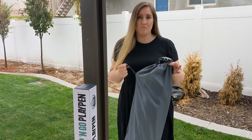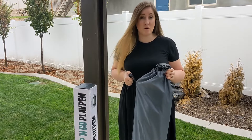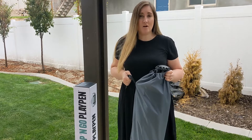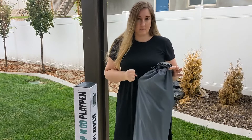This is the Pop and Go Playpen from California Beach Company. It's great for indoor as well as outdoor use — if you want your little ones to enjoy it while you're at a park, beach, or your backyard and need to keep them in a safe little area, this is an awesome alternative.